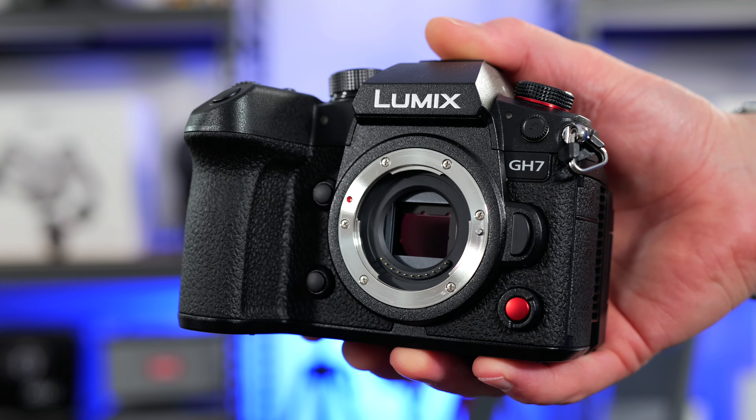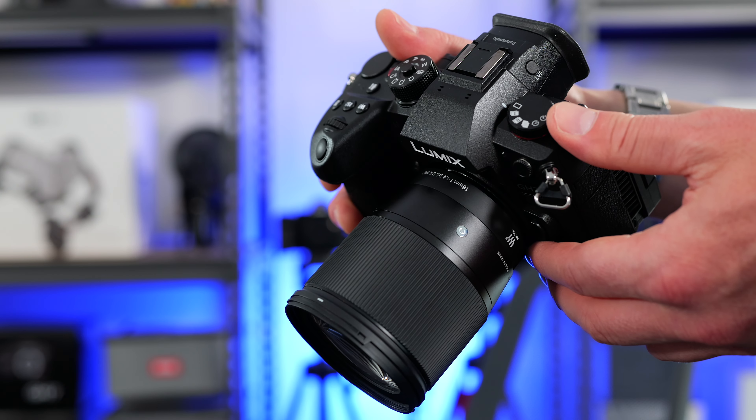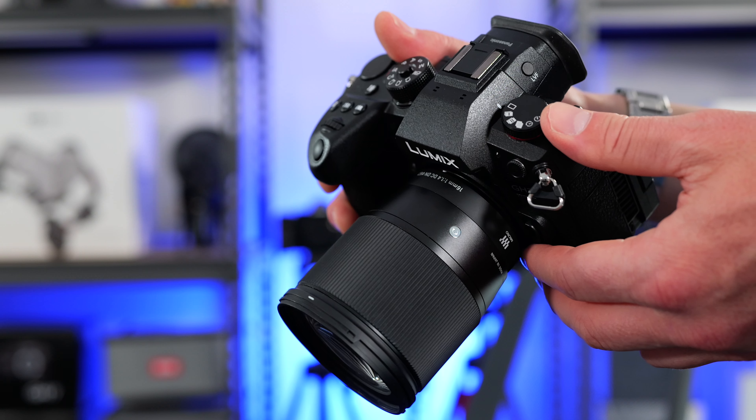If you're on the fence between the Sigma and the Panasonic Leica lens, the Panasonic Leica is better for photographers — it's smaller, lighter, and it's f1.7 versus f1.4. But the video autofocus in my tests isn't anywhere near as good as the Sigma. So if you're a video shooter I'd highly recommend the Sigma — it's a great match for the new camera bodies. For GH7 shooters the image quality will be every bit as good, and it's great that the new autofocus system breathes new life into these older lenses.